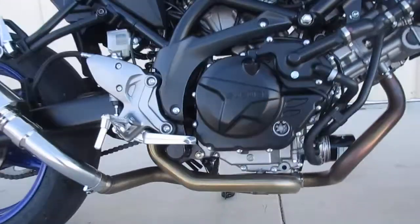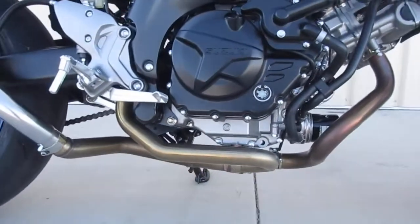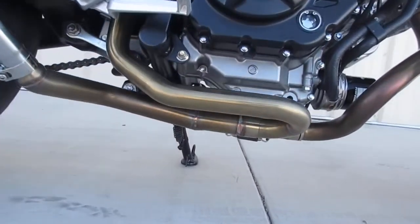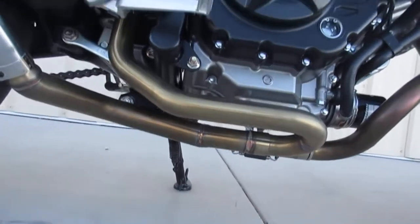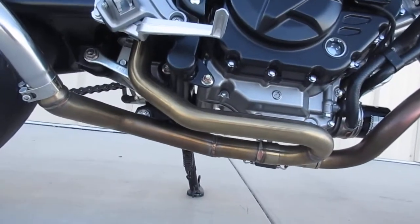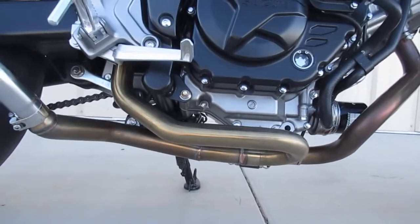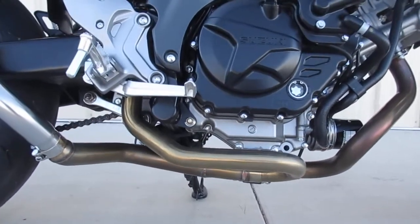Here is the Aero Header installed. It's a back half, original front header pipe. It's a nice piece. And once I nailed my tune, I made some pretty darn good power gains. You can see that in my other videos.